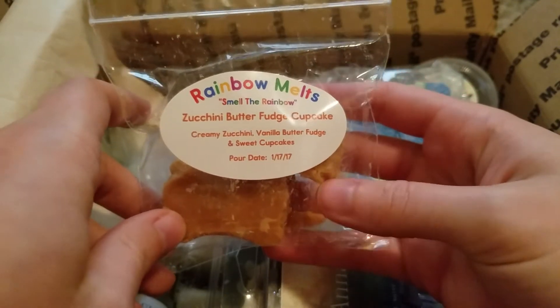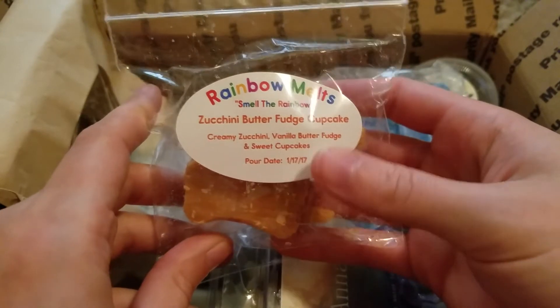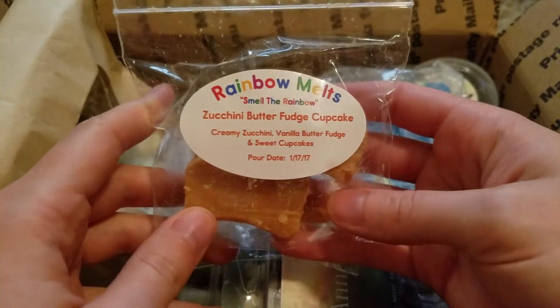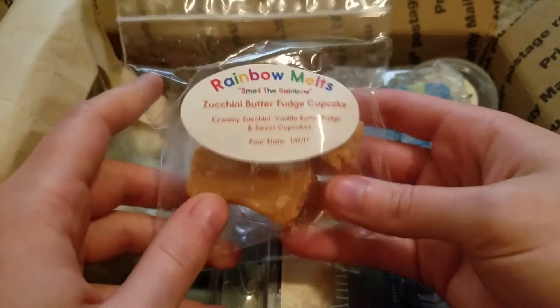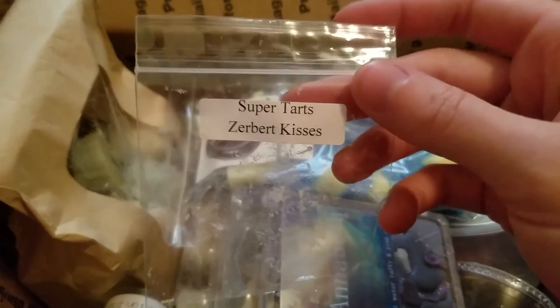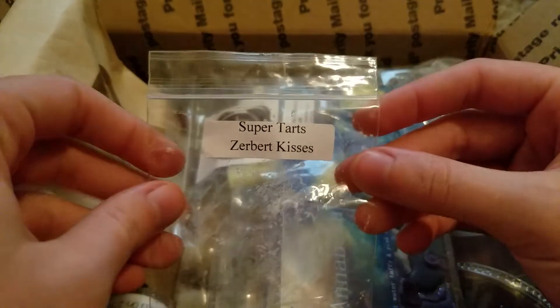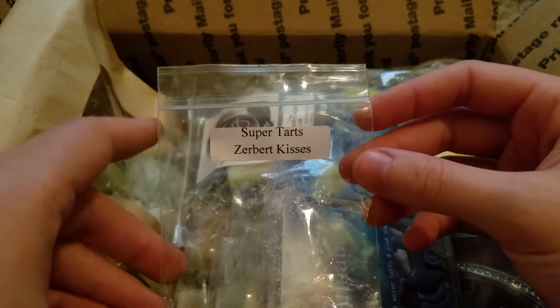This is Zucchini Butter Fudge Cupcake from Rainbow Melts — creamy zucchini, vanilla butter fudge, and sweet cupcakes. This was so so so good. I melted this at night. I got that vanilla fudge the most — just like a really sweet, creamy, rich fudgy vanilla scent. Really really good, that one was delicious.